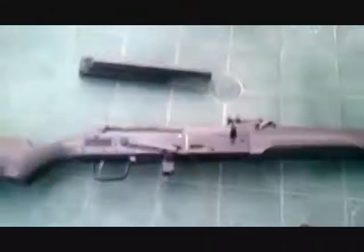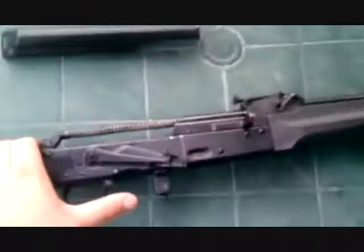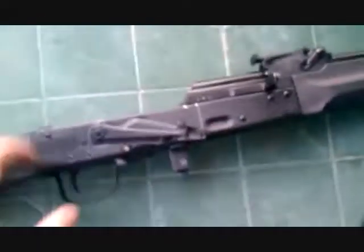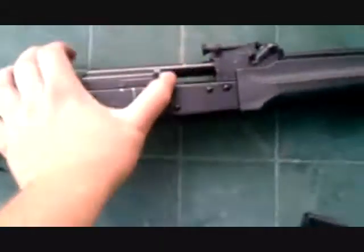Go ahead and remove the dust cover from the rifle, then remove the recoil spring. Go ahead and remove the bolt carrier assembly and gas piston, and set that aside.